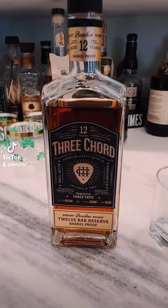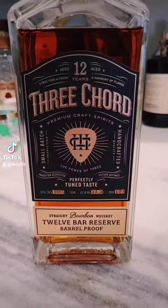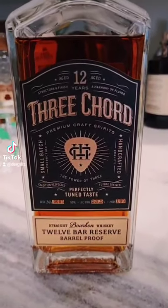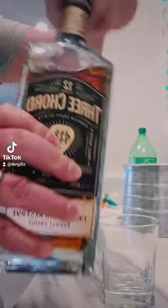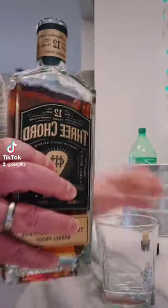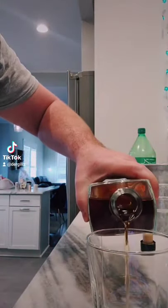We got a new bourbon we're gonna pour today — Three Cord 12 Year Barrel Proof. Let's go, let's hear the gulp gulp.